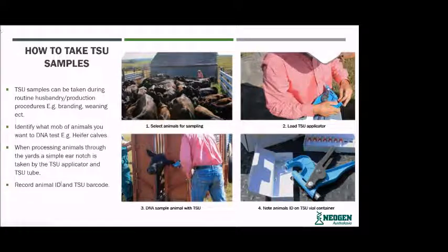Record the animal ID and the TSU barcode. Here's a step-by-step picture of a farmer bringing his cattle into the yard, loading his applicator, bringing the cattle up through the chute, and collecting that TSU sample just up in the ear. Once he's taken the TSU sample, you just remove the tube and record the animal ID and the TSU number that it was taken in.